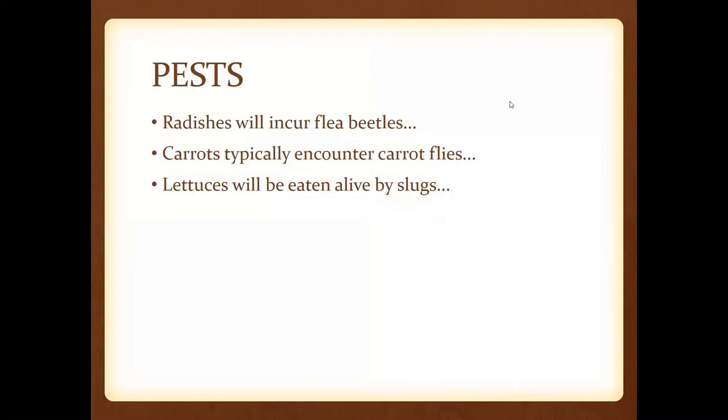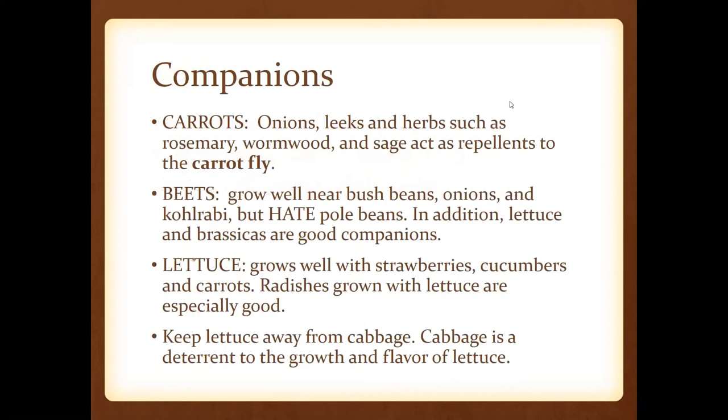Just a few notes on pests. Radishes will incur flea beetles, but they can also serve as a trap crop for flea beetles all summer long. If you have other cool crops growing, plant radishes around your garden and they'll go to those radishes and leave your other crops alone. If you're wanting to eat the radishes, that's where the row cover would come in handy. For carrots, watch for carrot flies. For lettuces, slugs love them — you can put out little beer cups for slugs to drown in, or scatter dipel granules around the perimeter of your lettuce beds.